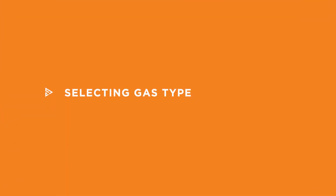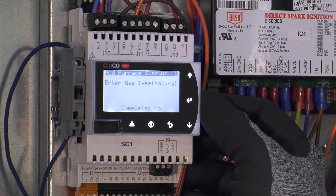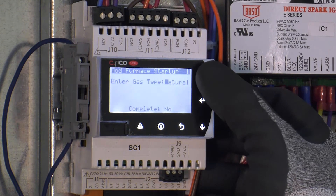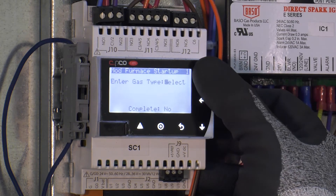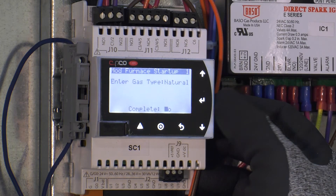Step one is to enter the gas type. This will allow the controller to tell you the proper gas pressure to adjust to. Press enter to move your cursor down to the gas type. Press the up arrow to change to LP if this is your gas type. In this example, we will be supplying natural gas to our furnace. Press enter on the desired gas type to move down to the complete section.